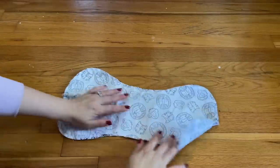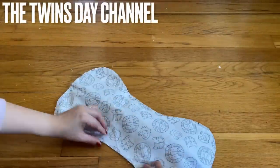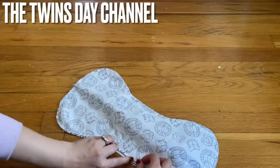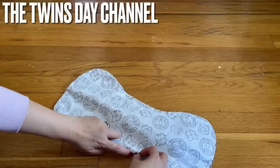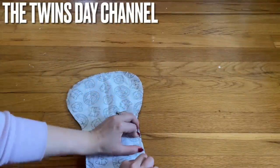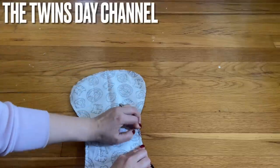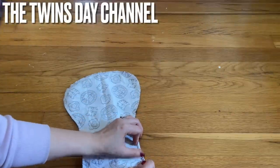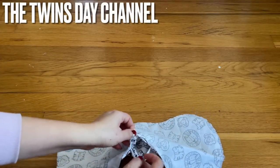After sewing, you now have three pieces sewn together like this. Find the opening space that you left on one side. Before turning inside out, I'm going to press it. For closing the opening, it's all up to you — I'm using invisible stitch, some people call it the ladder stitch. Whatever stitch you're comfortable with, use that. Now I'm going to turn it inside out.